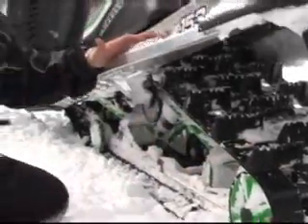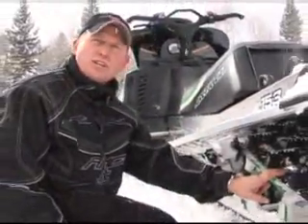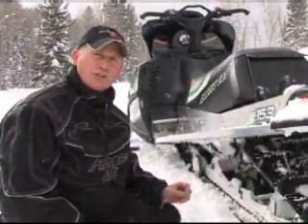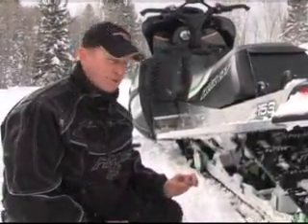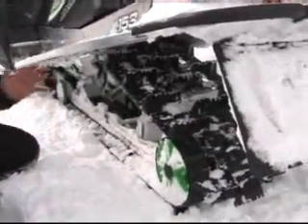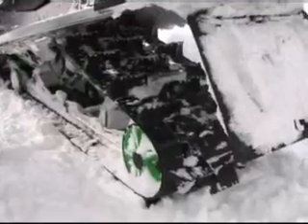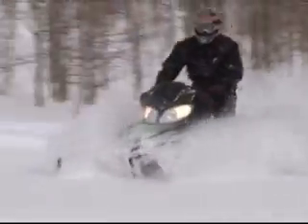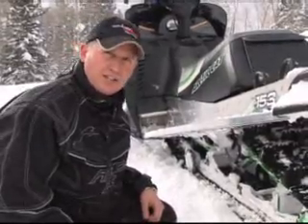Let's take a second and talk about the track on the Arctic Cat M-Series sleds. They use the Camoplast track. Camoplast has been proven for years to be the very best powder track. That is a great relationship that Arctic Cat and Camoplast have come up with. That way you don't have to do like some other manufacturers who try this pattern, try that durometer, and so on — maybe it works, maybe it doesn't. It's guaranteed the best powder track in the industry.